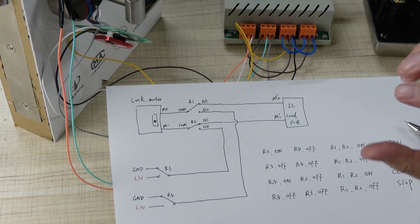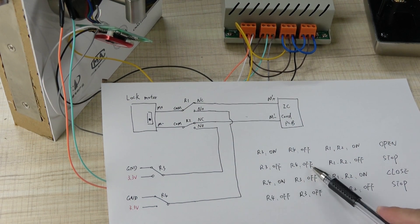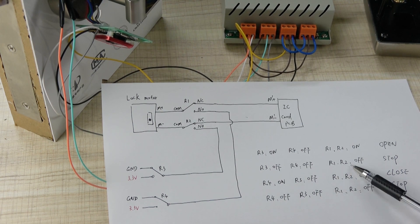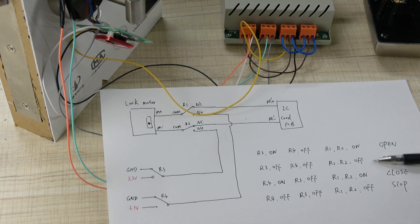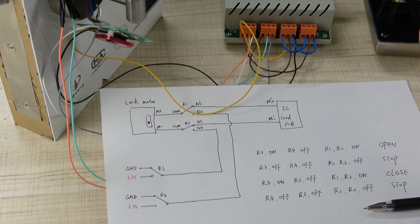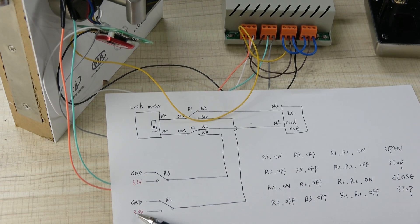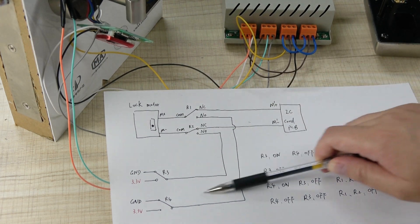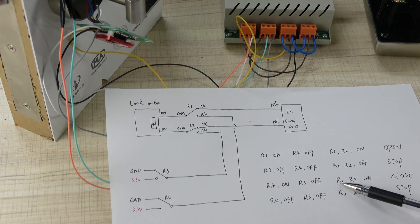Because the motor only needs to run for a short time, you then stop it: turn relay 3 off and relay 4 off (no change since it was already off), then turn relay 1 and relay 2 off as well — the motor line switches back and the motor stops. After 5 seconds, for auto-close, relay 4 turns on, and 3 volts flows through this line to the motor and back to ground, closing the door.